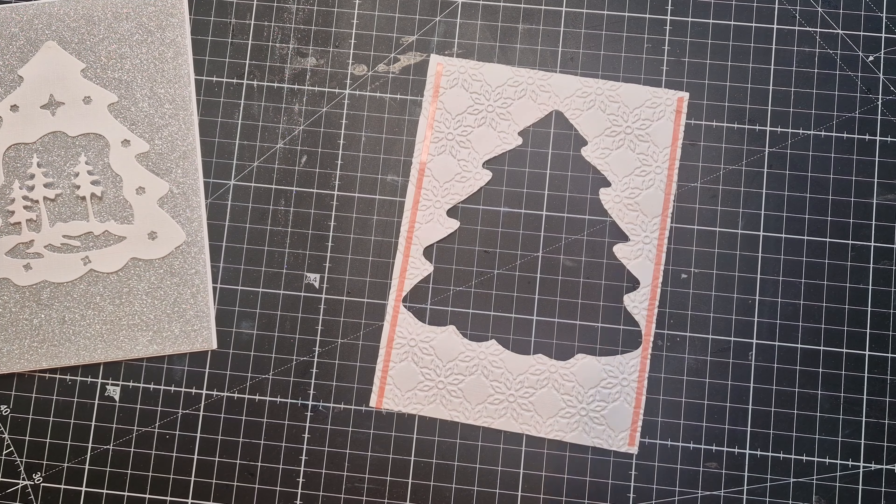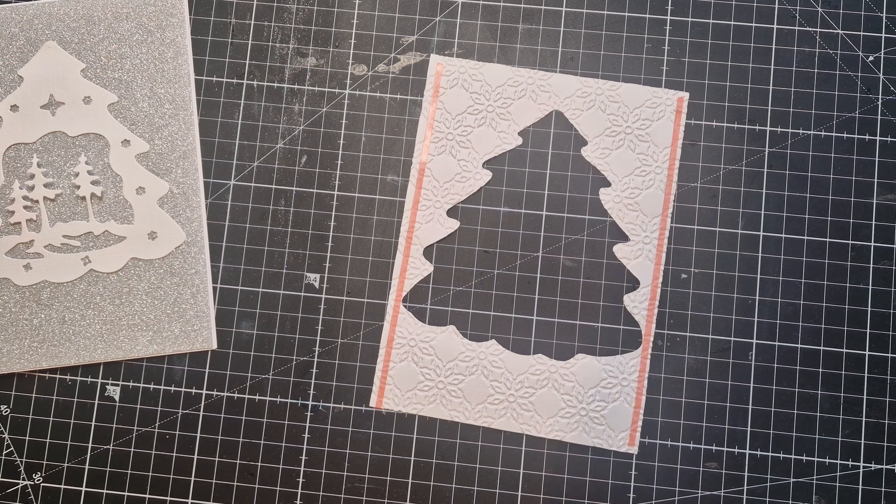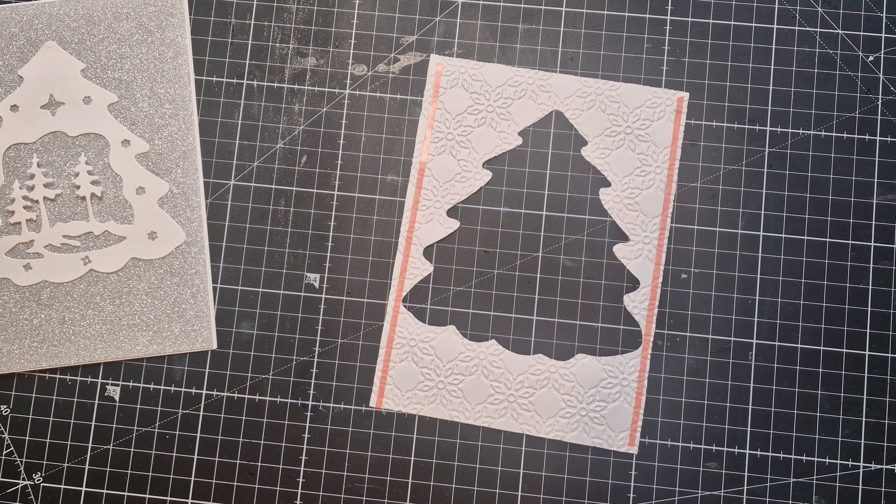Coming in now with the acetate — I just want to wipe it off first and then pop it down, making sure that it covers the tree cutout everywhere with no gaps. So that's that done.